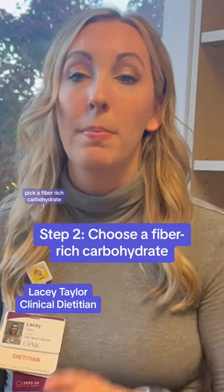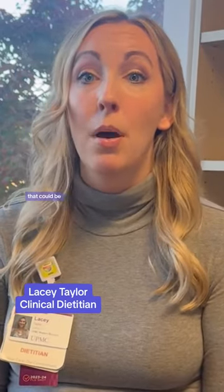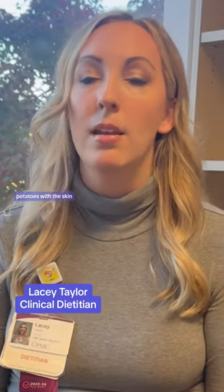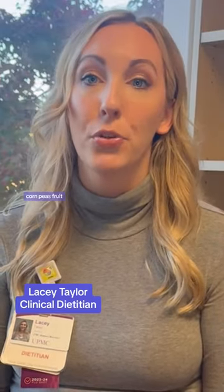Step number two, pick a fiber-rich carbohydrate. That could be brown rice, wheat pasta, potatoes with the skin, corn, peas, fruit, or even dairy.